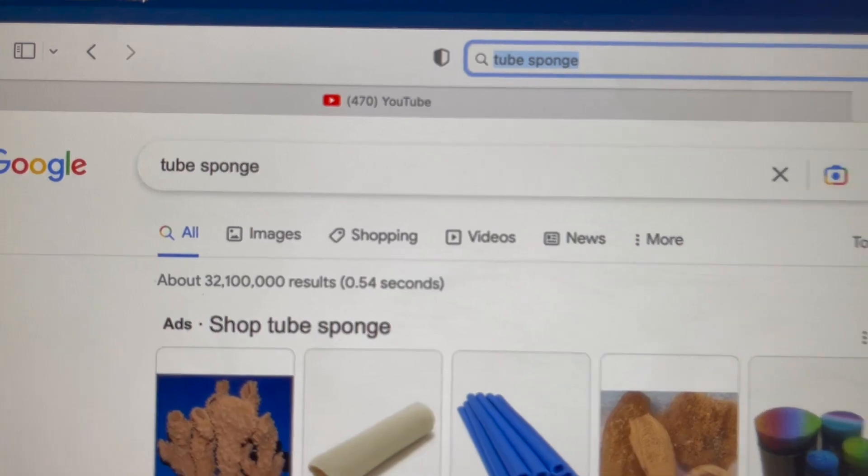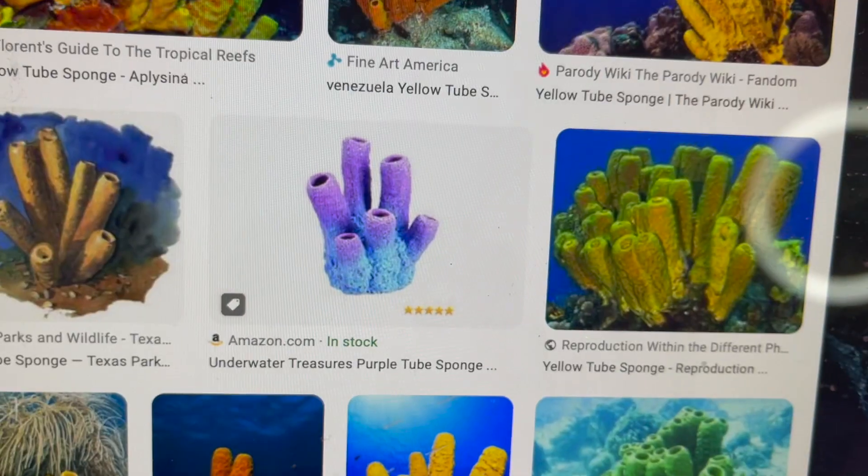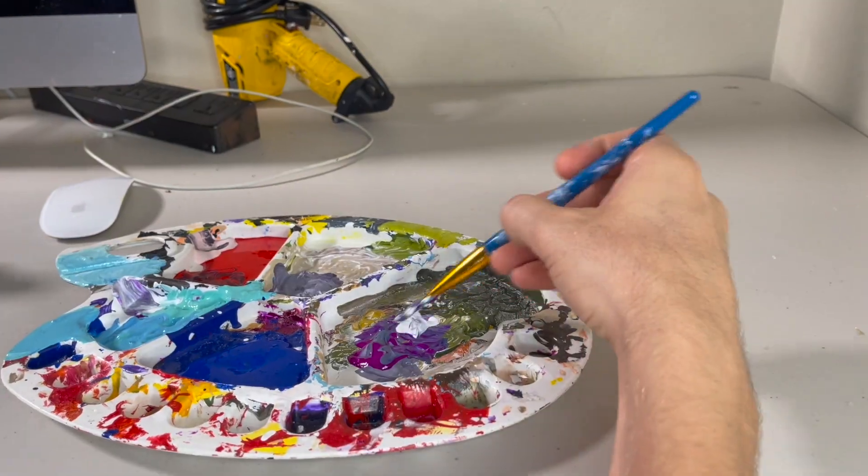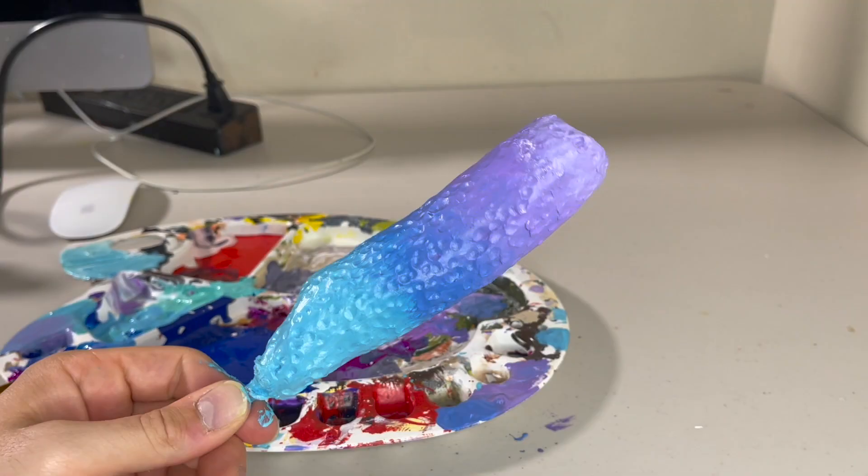I do see a lot of orange in this type of coral, but for this one I'm going to make it blue and purple, just to add a little bit of variation in color. I want this thing to be colorful and beautiful, just like the underwater world is.